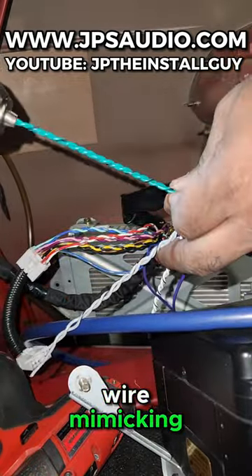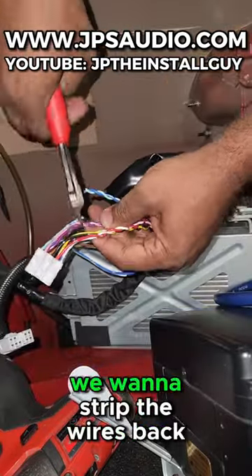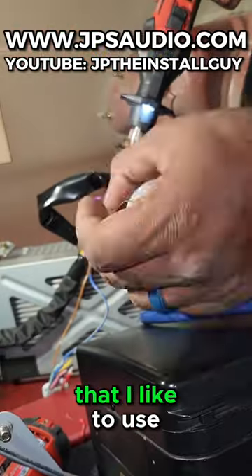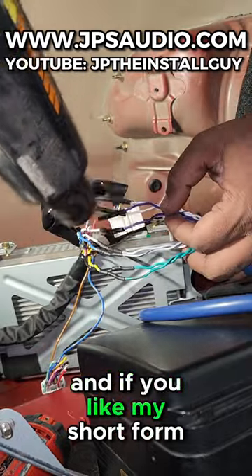Once I have that done, I go ahead and spin some wires for my speed wire, mimicking what the factory did with their speaker wires. After that, we want to cut the wires away from the harness, strip the wires back, twist them together, solder them, then shrink them using that marine-grade heat shrink I like to use, and wrap everything up with some tester tape.